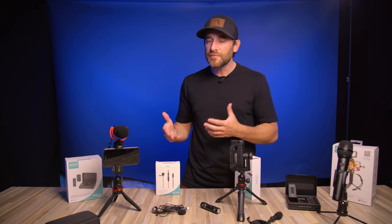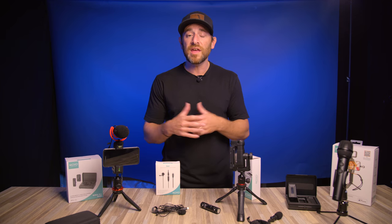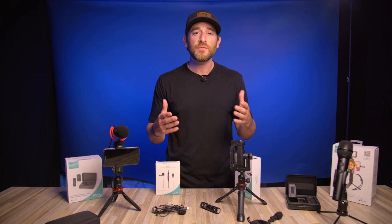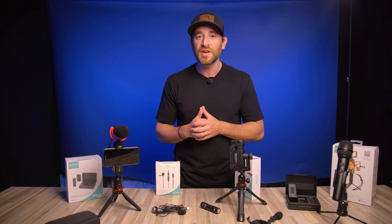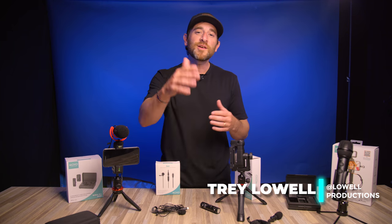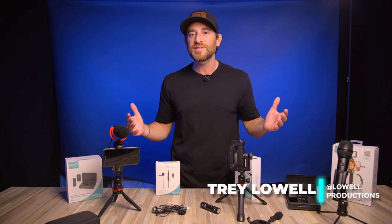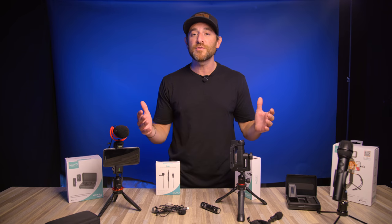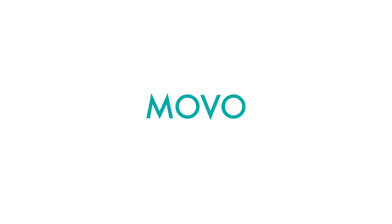Each one of these definitely thrives in different environments, and I hope you found this video useful in regards to getting a sense of how they perform. As always, it's Trey Lowell here for Movo — if you liked this video, go ahead and hit that like button. If you like the content we keep creating on the channel, hit that subscribe button and we will see you guys in the next video.